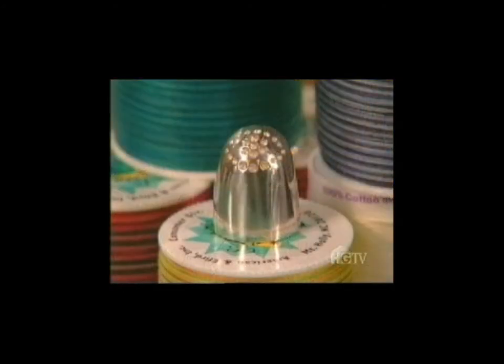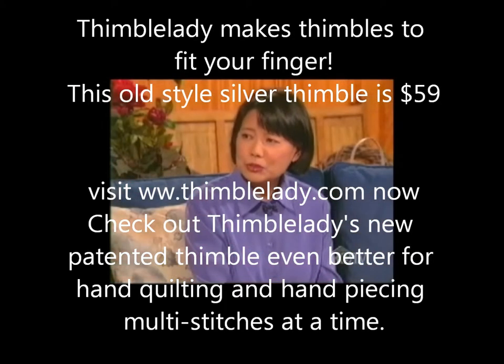After I bought all kinds of thimbles — plastic ones, leather ones, silver ones, steel ones — what I found is the dimples are basically all the same. And I tell people when I teach hand-quilting, it's all about the thimble. So I designed my own. After I found that deeper dimples may hold the needle better, I just made one myself. Because the dimples are what hold the needle.